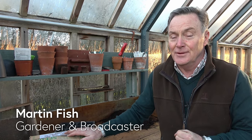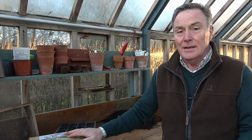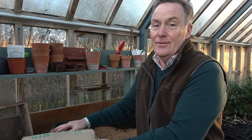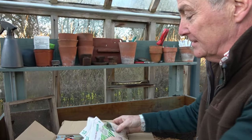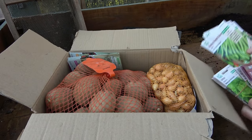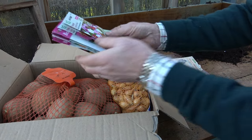Hello and welcome to Pots and Trowels. We've been joined by a new sponsor, King Seeds, who are based down in Essex. They're a well-established seed company selling all sorts of fruit, vegetables, and flower seeds. They've sent me a box full of gardening goodies — loads of seeds, onion sets, seed potatoes, and flowers of course.